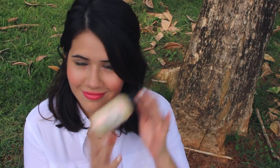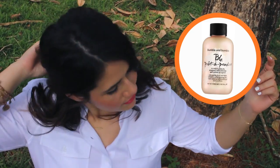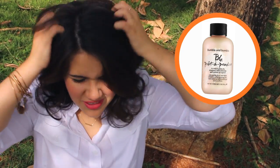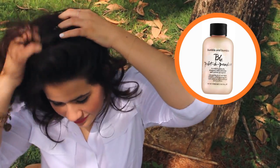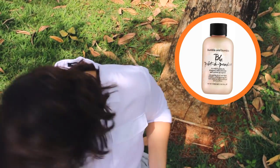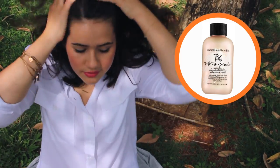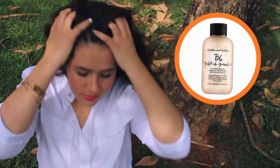I'm not sure if this even counts as a hair tutorial to be honest because it's so simple. I had these kind of second day waves going on and I wanted extra texture, so all I did was add my favorite Bumble and Bumble dry shampoo and shake my hair up to get that beachy, wavy texture. And that's basically all I did.